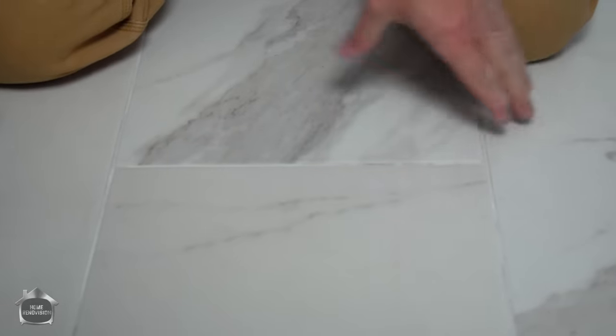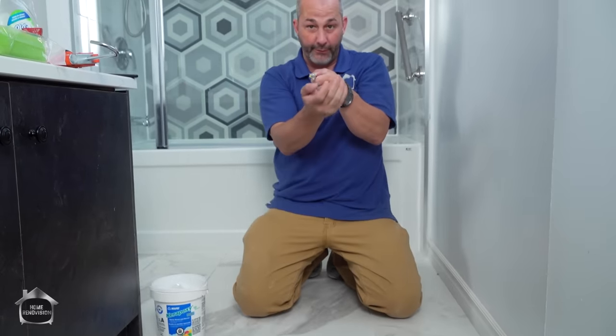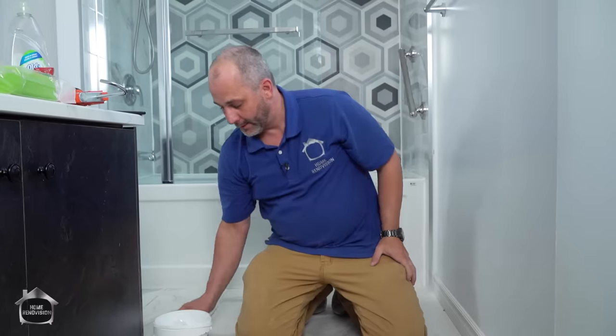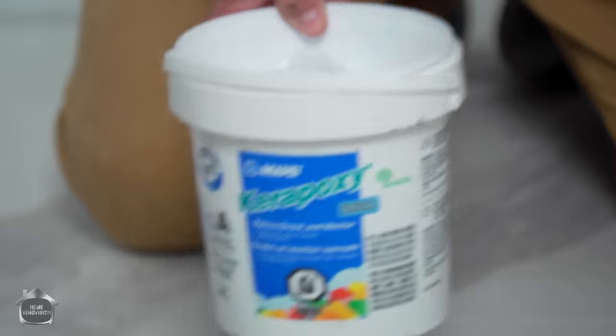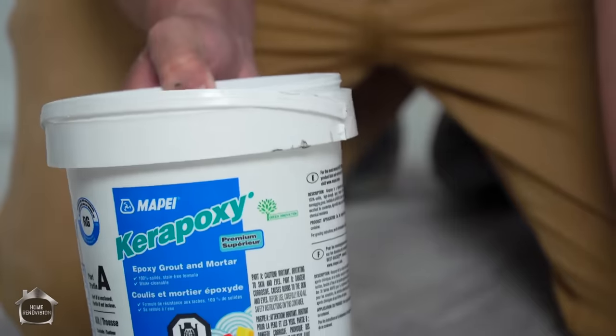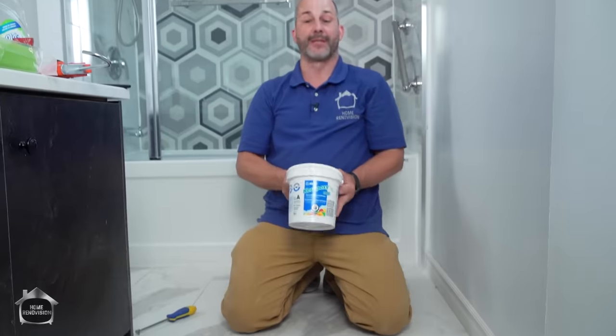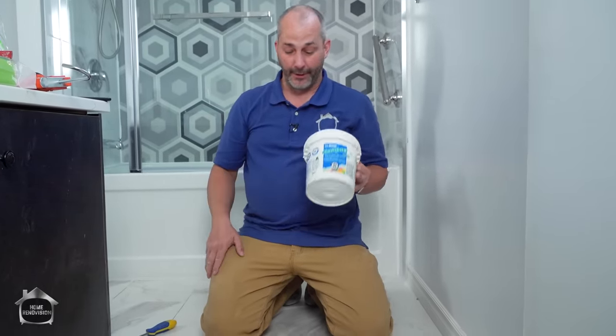Once you've got it all scratched out, you're going to have a V-groove in your grout line. Then we're going to go down to the local tile store and pick up some epoxy grout. Epoxy grout is not new in the market — every manufacturer of grout in the world will carry an epoxy line. Don't worry about shopping for the specifics, although this might be available on Amazon — we'll have a link below.